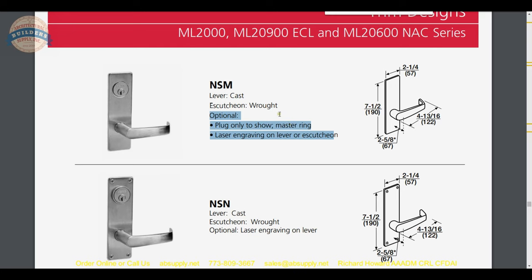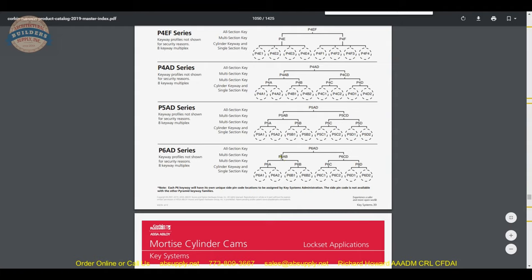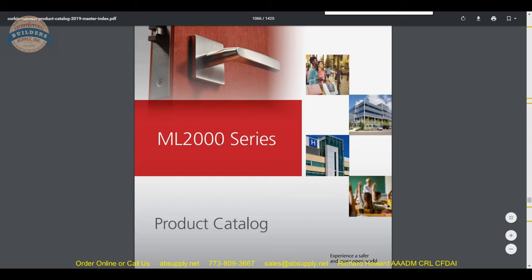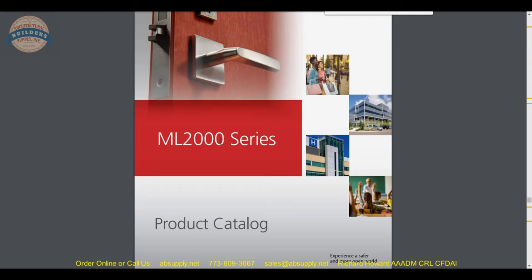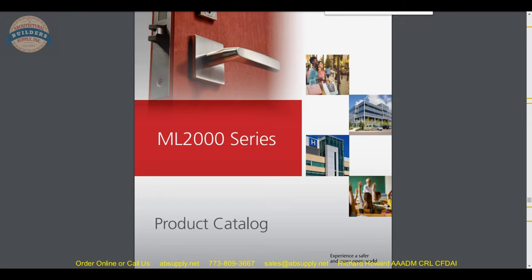Neither the master ring nor laser engraving options apply to what we are doing here. The lever is indeed cast with a wrought escutcheon, and that is the product cut sheet for this lock. The next step is to go through the entire ML2000 series catalog, scrolling through to pick up any concepts germane to our ML2010 NSM 630, and also point out anything important regarding the line.